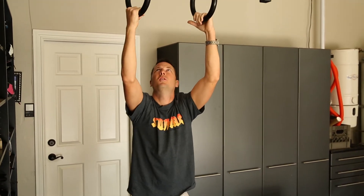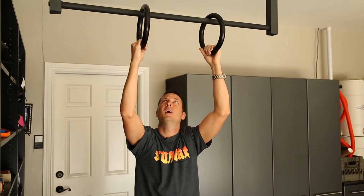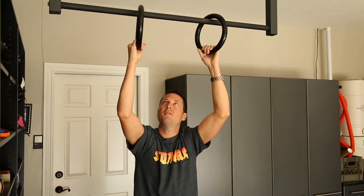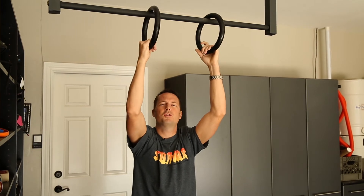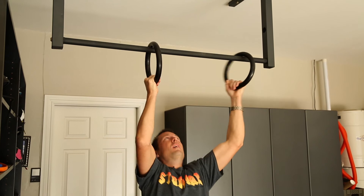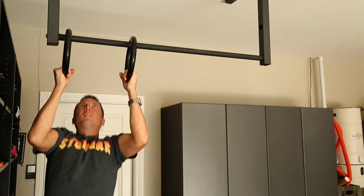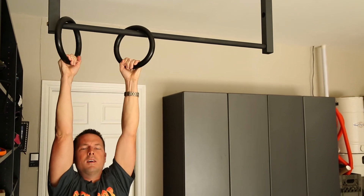Here's how it looks. Just take a simple pair of gymnastic rings that are available off of our site, remove the straps off of them, and just hang them on your bar when you install it. Easy enough.